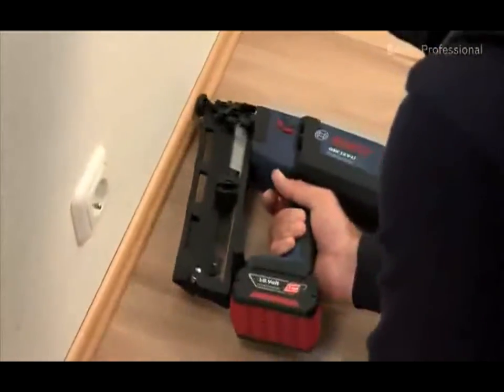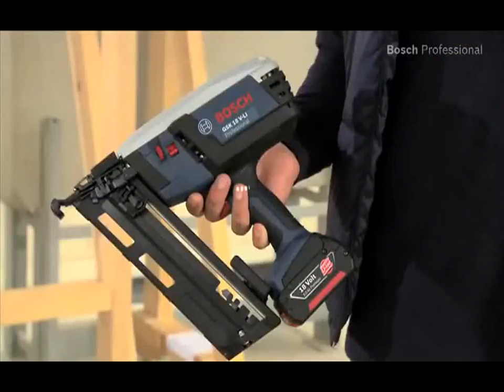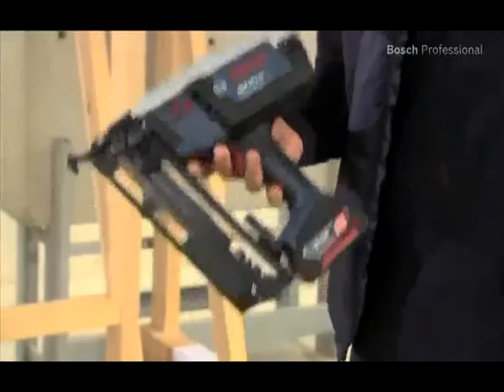Thanks to its compact design and low weight of only 3.5 kilos, this cordless nailer is the ideal tool for enabling precise and comfortable work even in tight spaces.